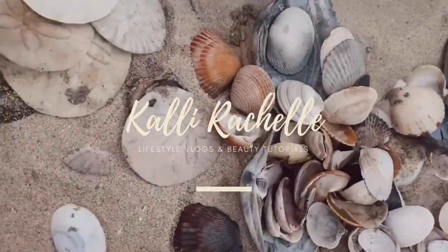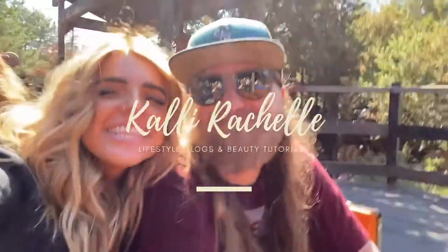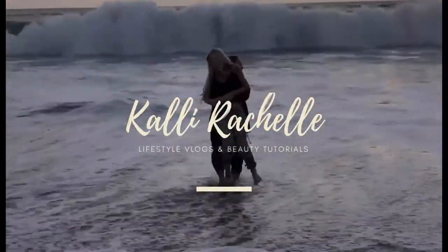Hello and welcome back to my channel. Today I am doing a hair tutorial — as I said in one of my previous videos, I'm going to start doing more hair tutorials and beauty tutorials. So that is what we're doing today.